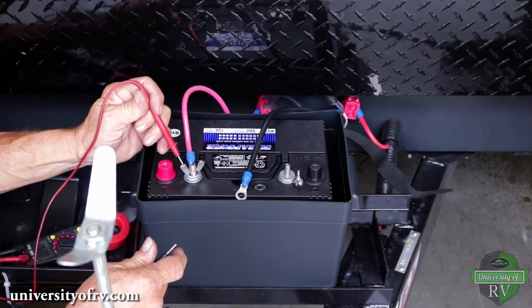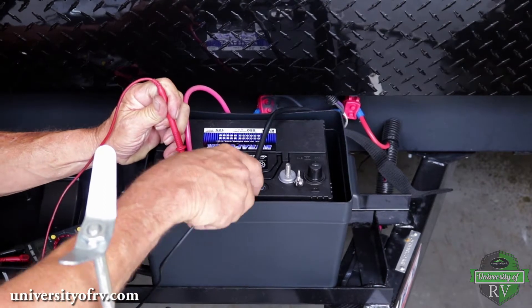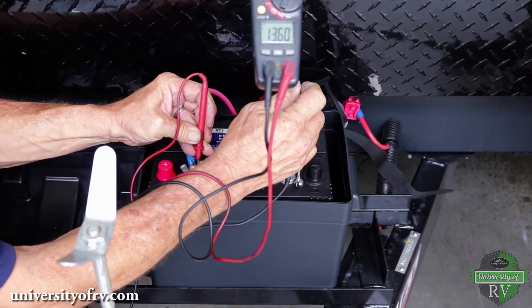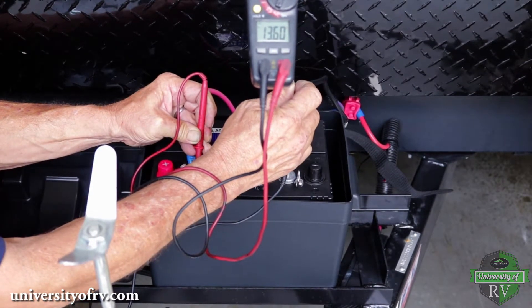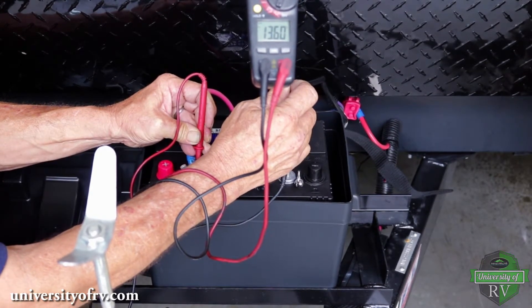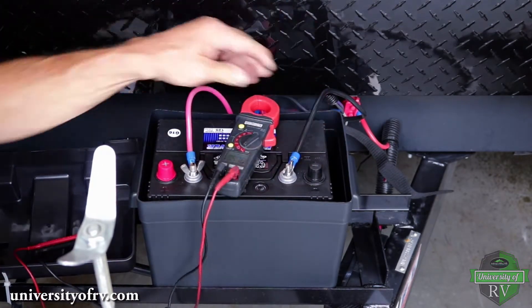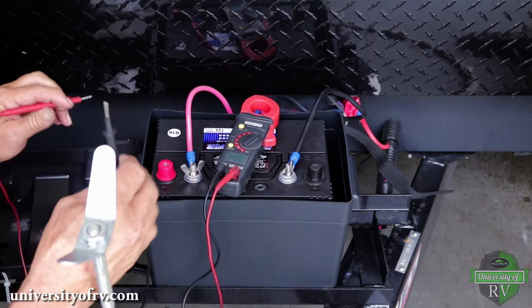Next, we want to check the converter's recharge function is working properly by connecting the meter to the positive terminal and the ground wire. This 13.6 reading indicates that the converter is providing appropriate charging power to the RV battery. Finally, we want to reconnect the ground and connect the meter to both terminals to check that the battery is charging properly.